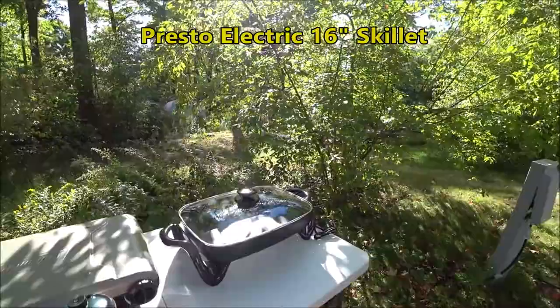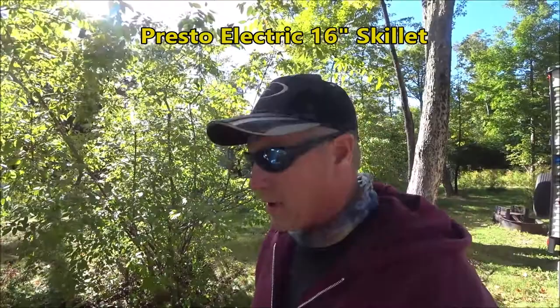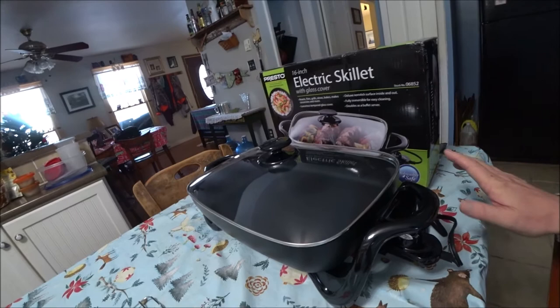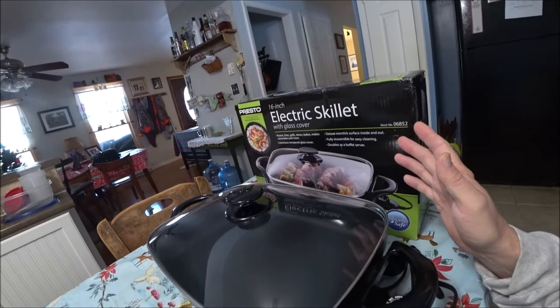We have the Coleman grill that we always bring. We've got a new addition. It's funny because in Christy and Cory from Traveling Buckeye's latest video, they had shown how they were cooking a meal in an electric skillet. And I had just bought this one. I'll do a review on this.